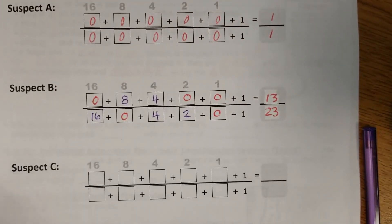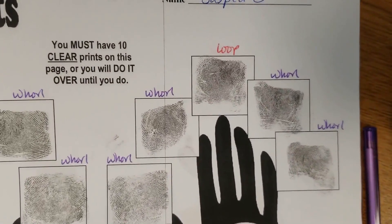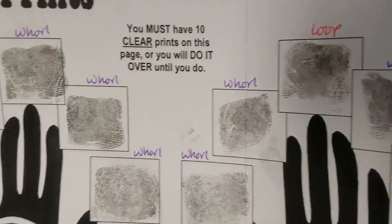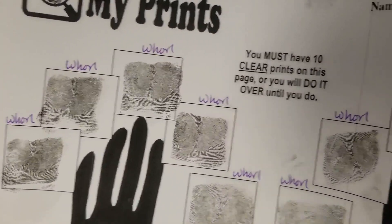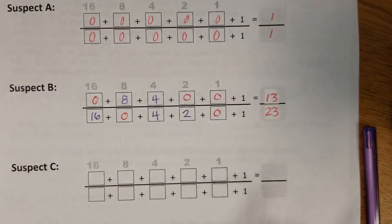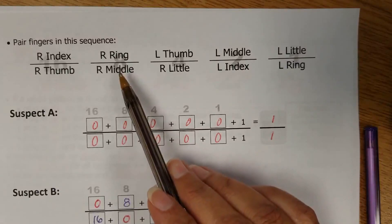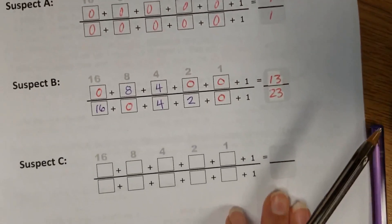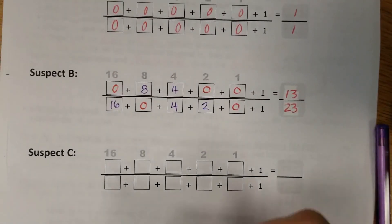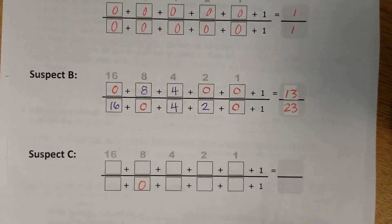Moving on to Suspect C. Suspect C has, looks like, all whorls except for just that one finger — the right middle finger. That's the only one that doesn't have a whorl. So the easiest way to do Suspect C is just to put that zero in that spot and then fill in the numbers for all the other fingers, which all had whorls.